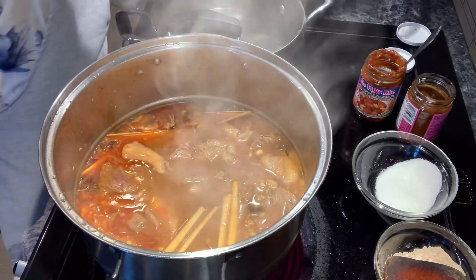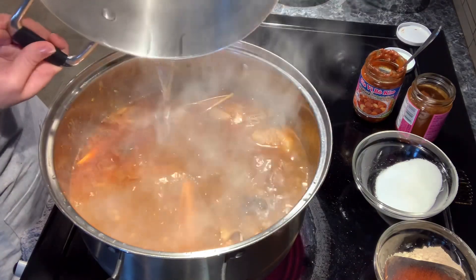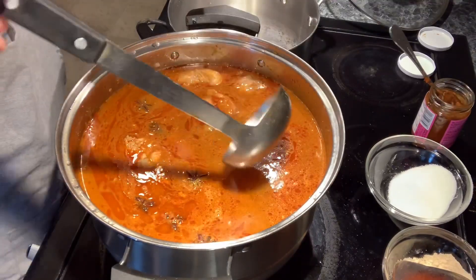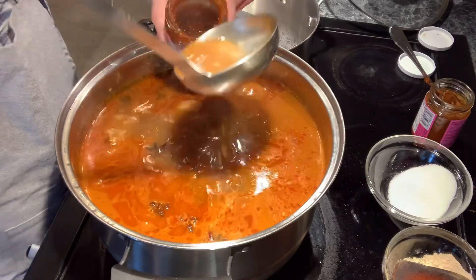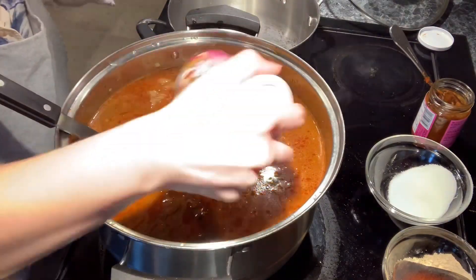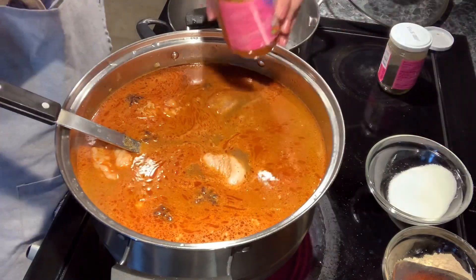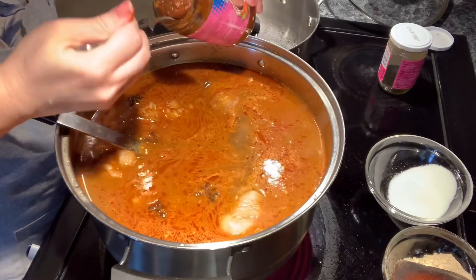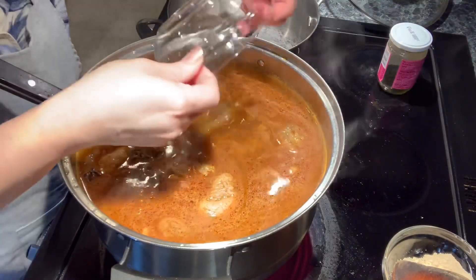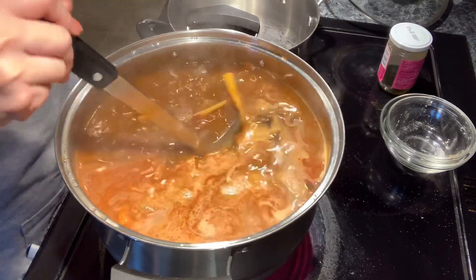After 10 minutes, we're going to add the rest of the water — whatever is left from the seven liters, pour it all in. Then add the rest of all the ingredients. Here is a tip on how to get all the paste out of the jar: put some broth into the jar, close it, shake it up, and then pour it all out. Now put the second jar of stew paste, pour in the rest of the sugar and the rest of the chicken powder. Stir and mix well.